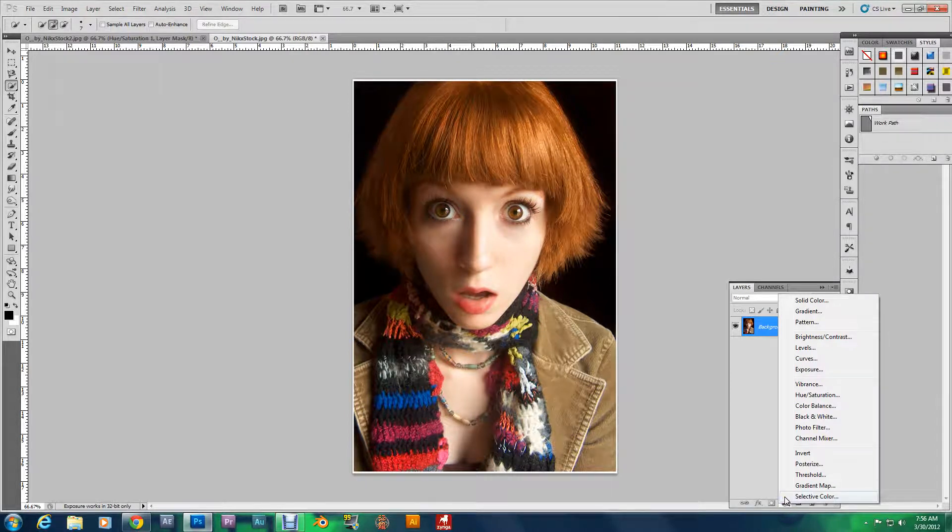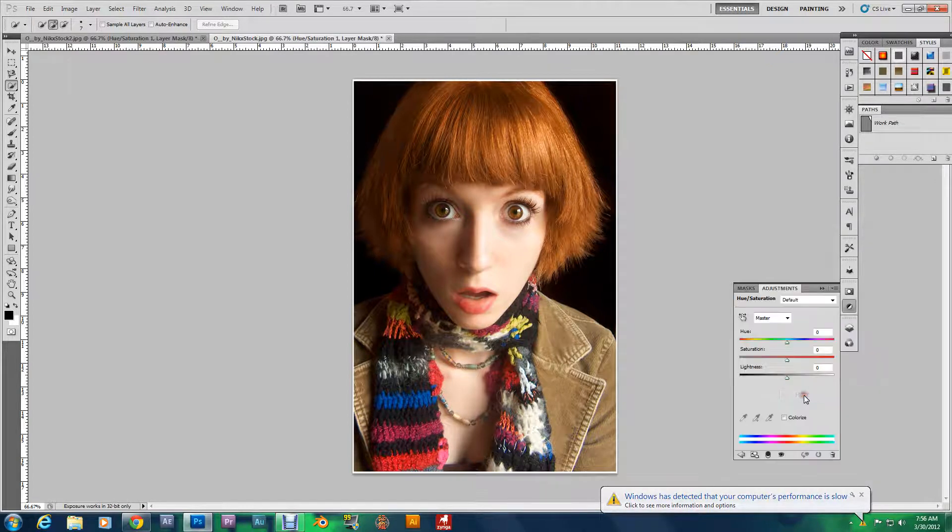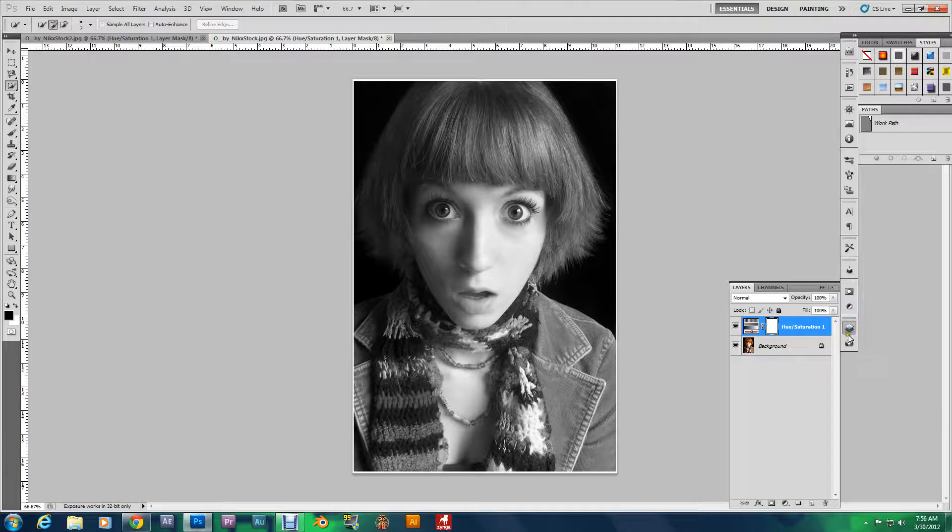Go back to Create Fill or Adjustment Layer and go to Hue and Saturation. Take the Saturation down to negative 100. Now go to the Layers panel, on the Hue and Saturation layer, make sure you have the white mask part selected. Make sure your foreground color is black and grab the Brush tool.